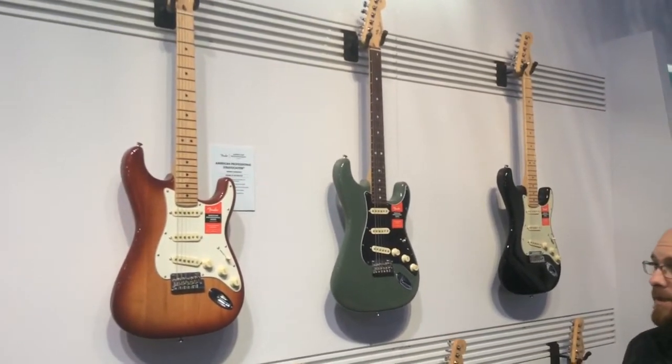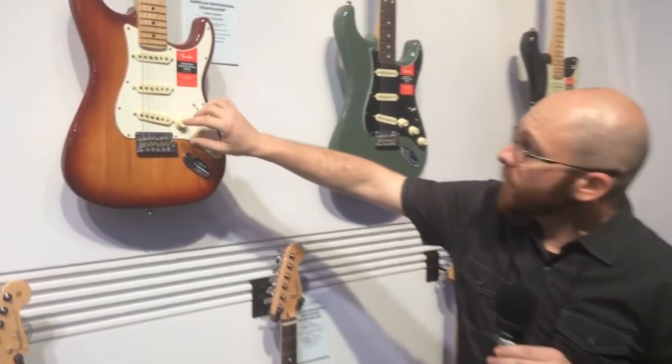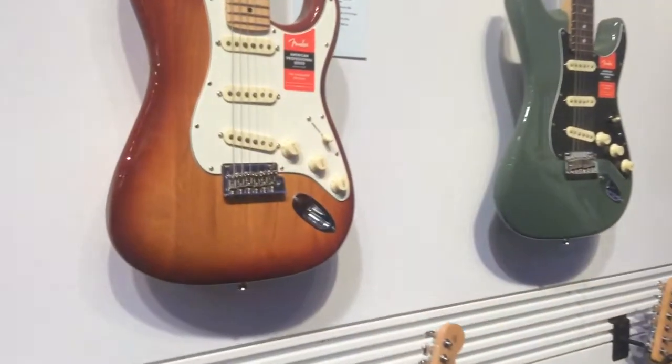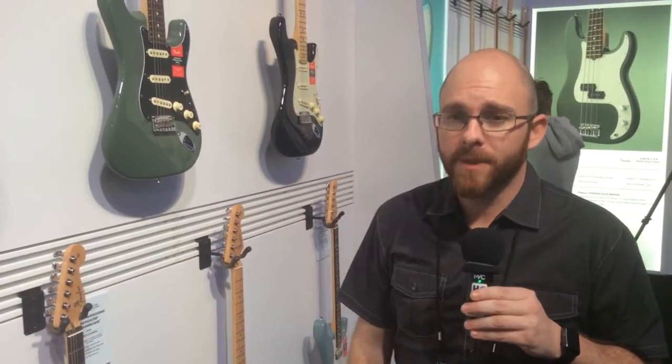One of the best changes that we've made this year is in the electronics — we have a new treble bleed feature on the volume, which is one of the most popular mods in history. We decided to start using it in production, and now when you roll down your volume control you retain a lot of the sparkle, a lot of the highs. It really lets you use your amp as it was originally intended, so you can leave it high and actually control everything with your volume control on your guitar.